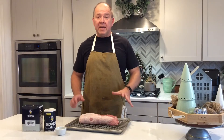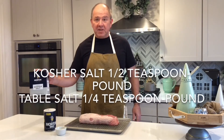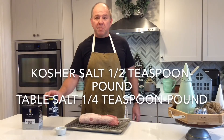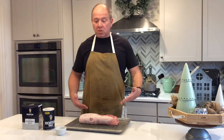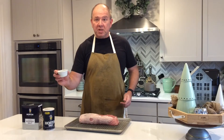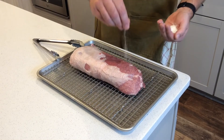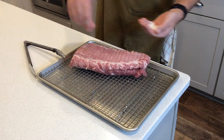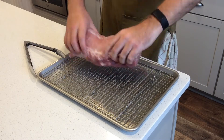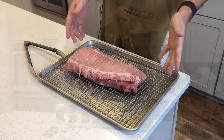The first step is to salt the meat three to four hours before you want to cook it. How much salt do you use? With kosher salt, it's a half teaspoon per pound. With table salt, it would be half that, or a quarter teaspoon per pound. This is a four pound pork loin, so I've measured out two teaspoons of kosher salt. Now we're going to sprinkle salt all over the meat, then put it in the fridge for about three to four hours before cooking.